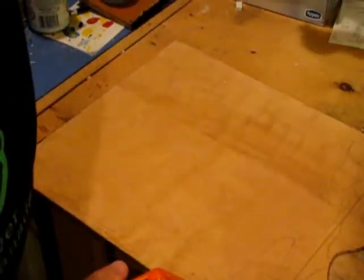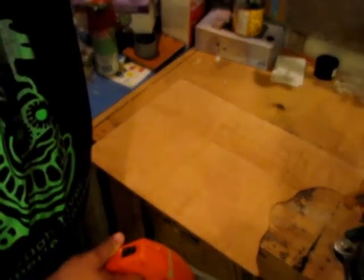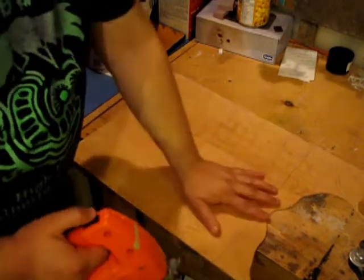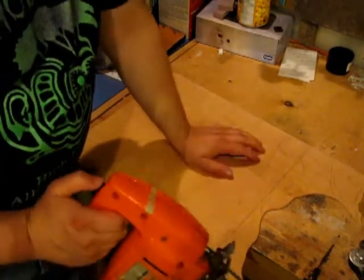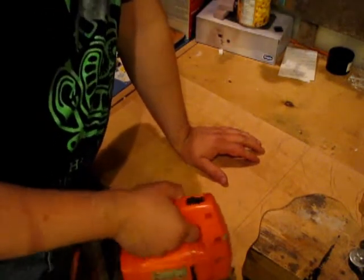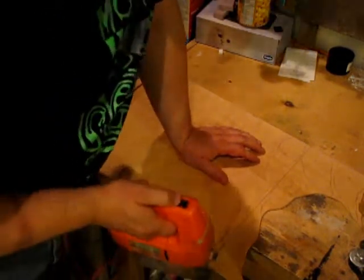I should have done this in pre-production. You want to keep this off the table a bit, and I like to turn it on and then introduce it and saw around. So let's do that.